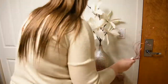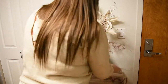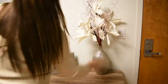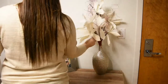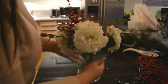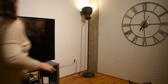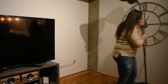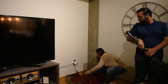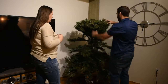Moving on to my third tip: reuse things that you already use in your normal decor. I always have this vase with flowers by my front door, and I just decided to add some sparkly red twigs and little berries that you can get at Michael's or Hobby Lobby. It turns something that doesn't look Christmassy into something that does, and then you don't have to buy a whole other Christmas vase. That is tip number three for saving tons of money.